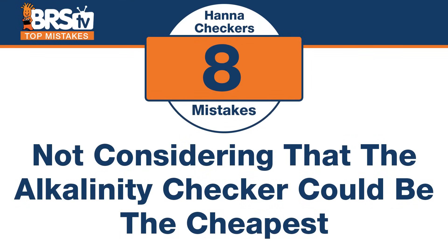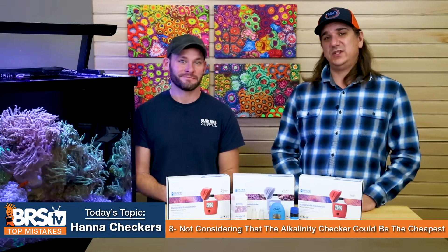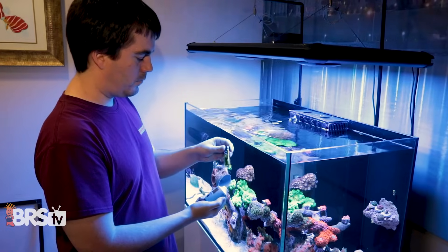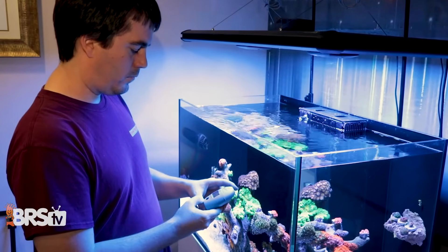Number eight: you thought it was the most expensive, but you were wrong. When considering alkalinity test kits, the mistake is not considering that the Hannah checker could actually be the cheapest option — especially after the initial purchase once you factor in buying reagents over time. If you test every month it's not a big deal, but if you're a high-end reefer doing daily alkalinity testing, reagent costs do add up. The initial cost may be higher, but over time it may actually be cheaper.